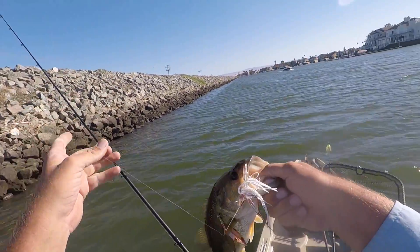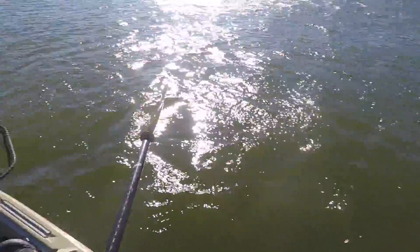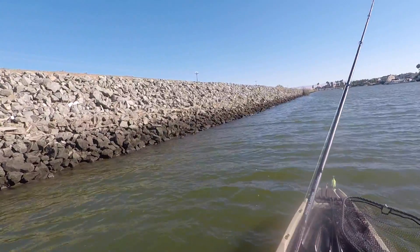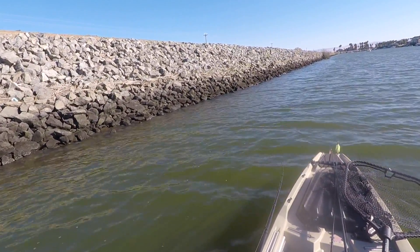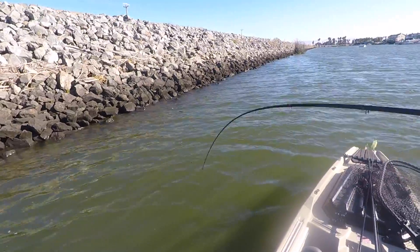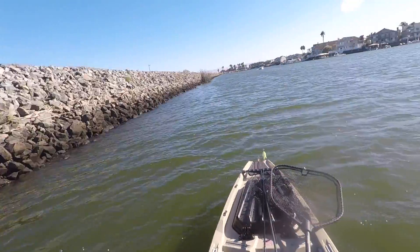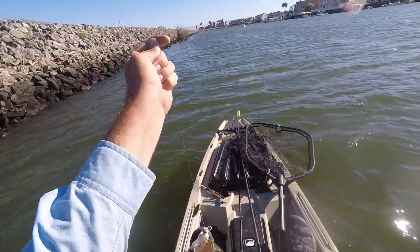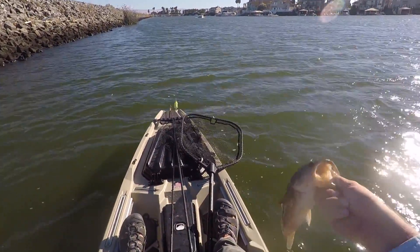Hello. Goodbye. There we go. This guy is fighting. Okay, come here. Not bad.